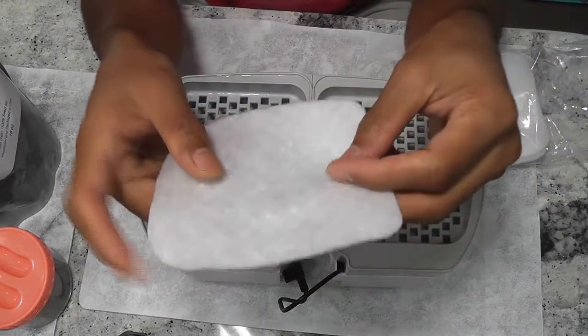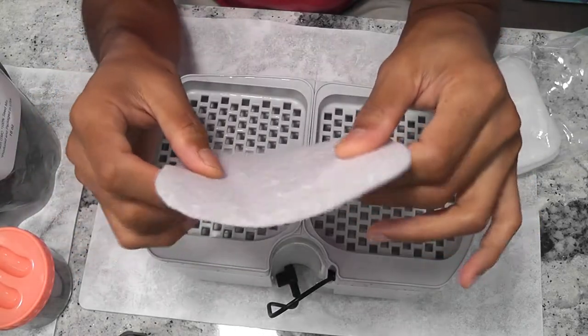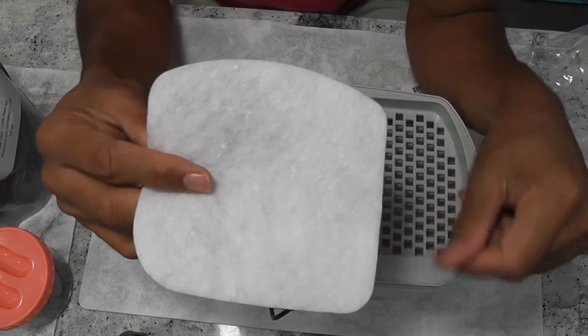It works fine for microgreens like broccoli, kale, radish, etc. But it doesn't work very well for other microgreens like sunflower and pea shoots.